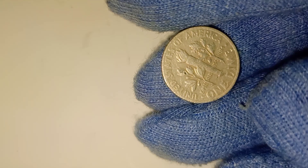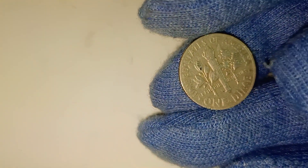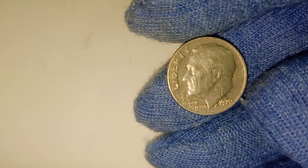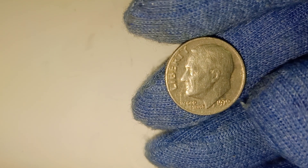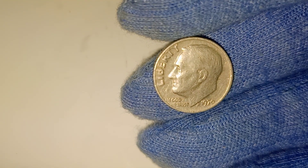While billions of dimes were minted in 1970, the value of this coin today comes down to a few key factors: condition, mint mark, and any potential errors. Condition is crucial. Coins that have been well-preserved with minimal wear and tear are more valuable to collectors. Coins are graded on a scale from 1 to 70, with 70 representing a perfect uncirculated coin. A 1970 dime that's been graded highly can easily fetch more money.